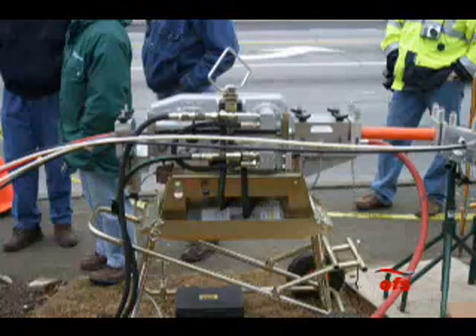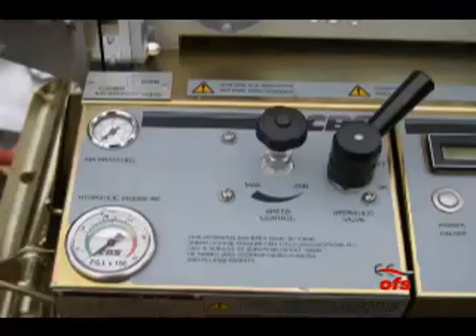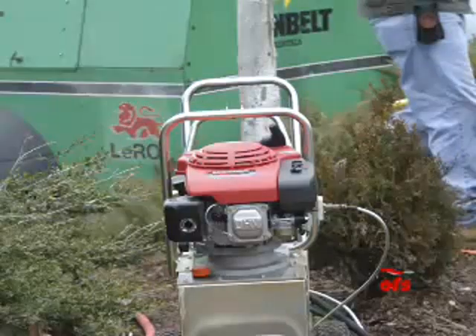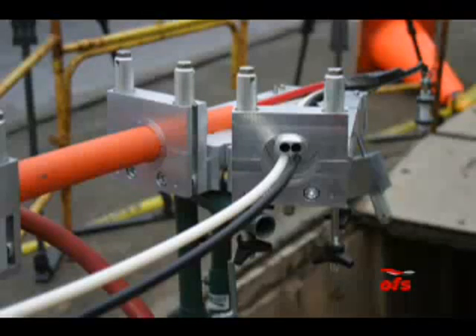The blowing machine used to install the six microducts has a hydraulically powered tractor belt that provides the initial pushing force and maintains a controlled speed for the installation. Compressed airflow from a pneumatic compressor was also channeled through the machine and into the conduit, helping to float the microducts within the conduit and providing the main pulling forces that installed the microduct.